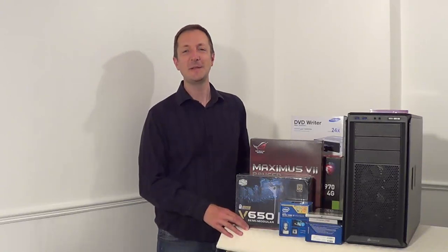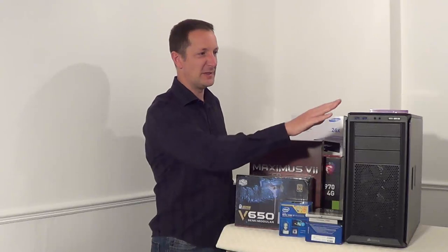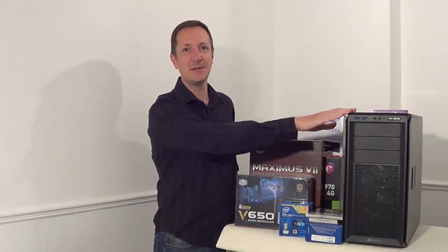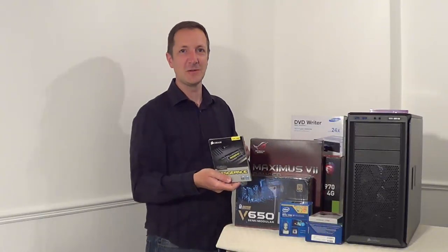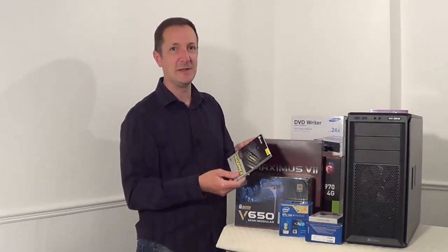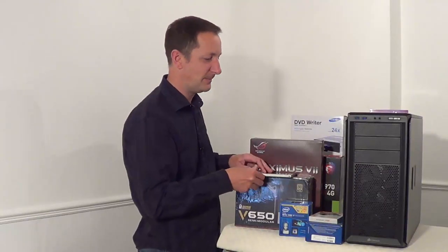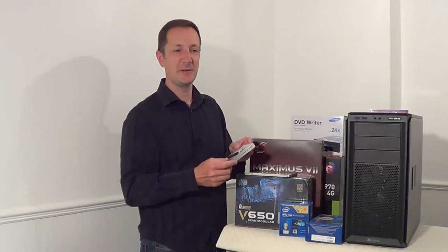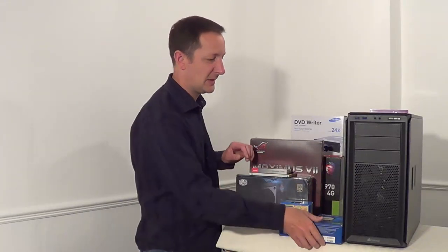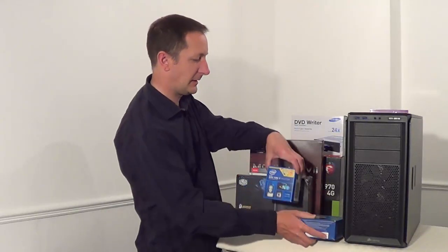Hi there, Dave here. Today I'm going to be building a gaming PC. The parts I'm going to be using are the Corsair 230T case, 16 gigabytes of memory running at 1600 megahertz — this is Corsair Vengeance memory — and we have a solid state drive at 480 gigabytes and a 2 terabyte hard disk drive as well.